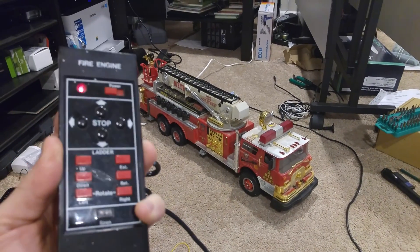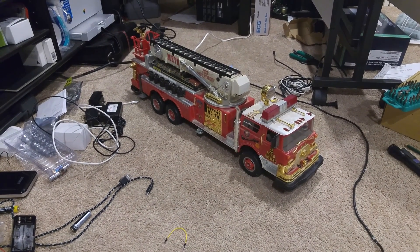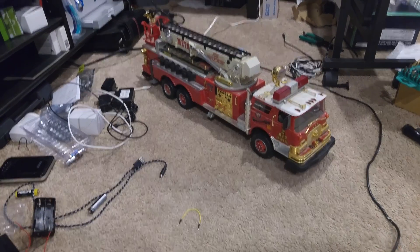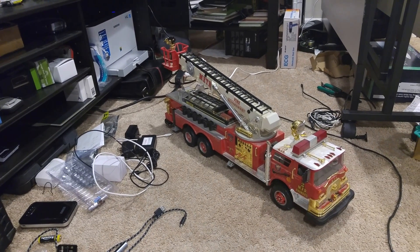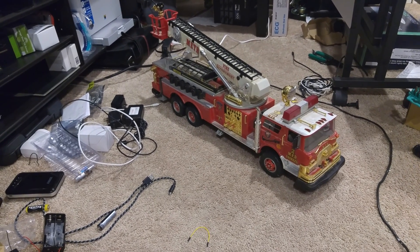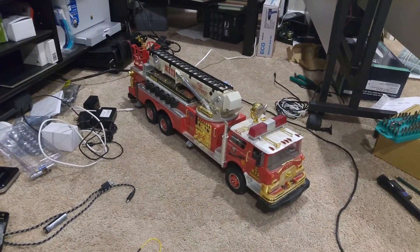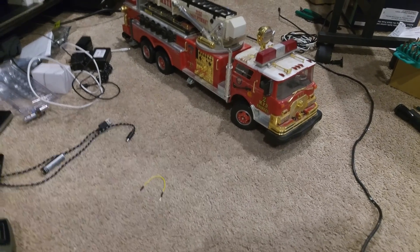I've decided to take this wired remote control truck from my childhood — it was mid-80s, maybe '88. The expression 'they don't make them like this anymore' really does hold true. All the functions work: the ladder goes up and down, left and right, extends and retracts. But I want to modernize it — make it web-controllable so it can be driven via an app on a smartphone, controlled via home automation, with sensors, cameras, IR sensors, or maybe programmed to chase the cats around.